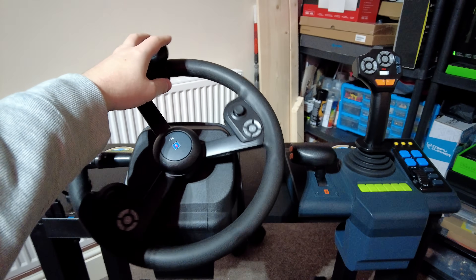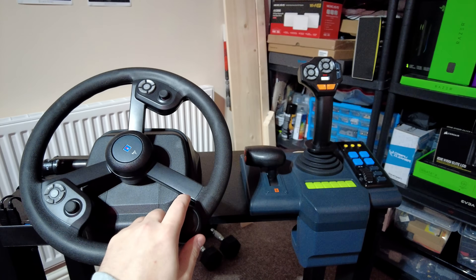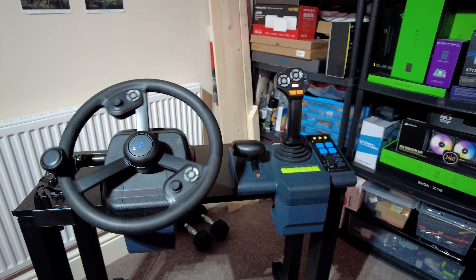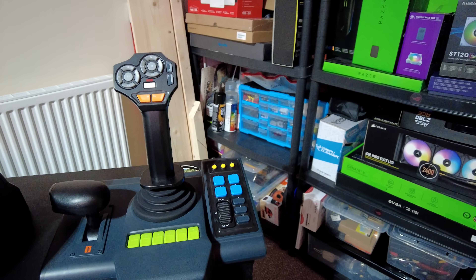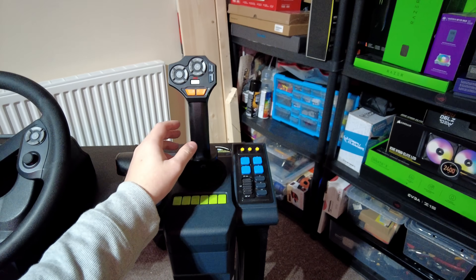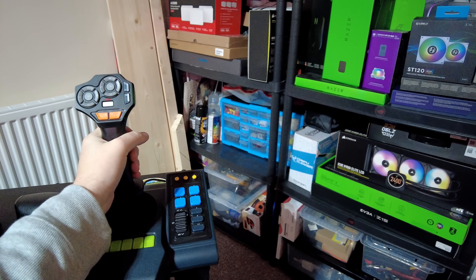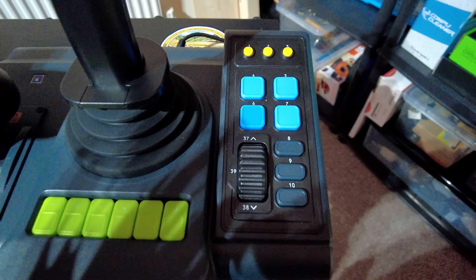It's spring-loaded - it hasn't got any force feedback but it does spring back easily to center. The table I've built is really sturdy as well, it's not rocking from side to side. The side panel I'm actually really happy with. I don't use it for the accelerator, but it's brilliant for stacking bales - using it on a telehandler or anything that's a front loader, it's really useful.